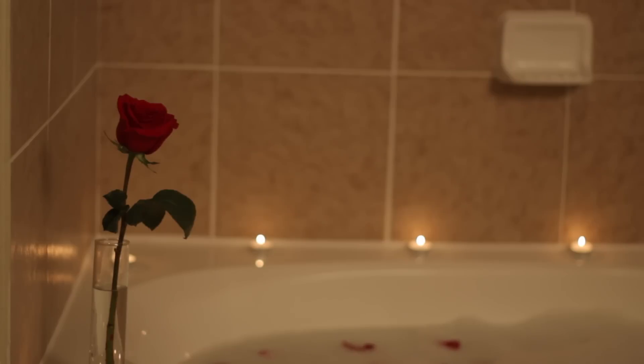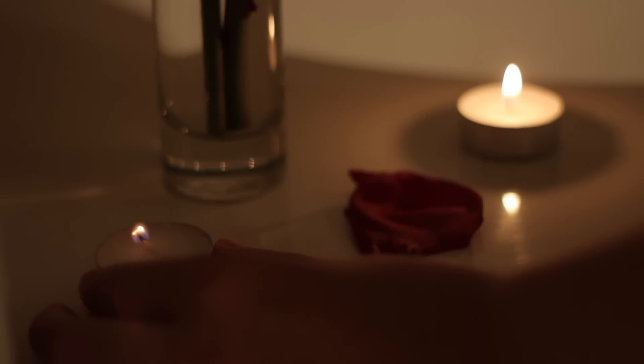Tonight, I want to give you the perfect spa bath recipe, because I think that everyone deserves that time for themselves to just unwind and let go of all the negativity built up in their day, and not just relax, but also re-energize themselves for the day ahead.